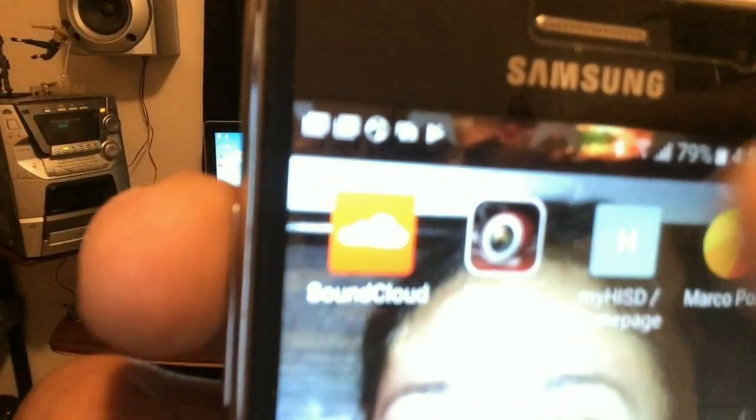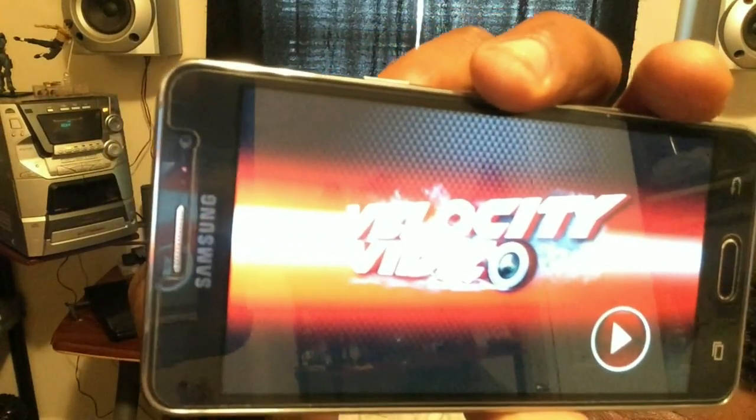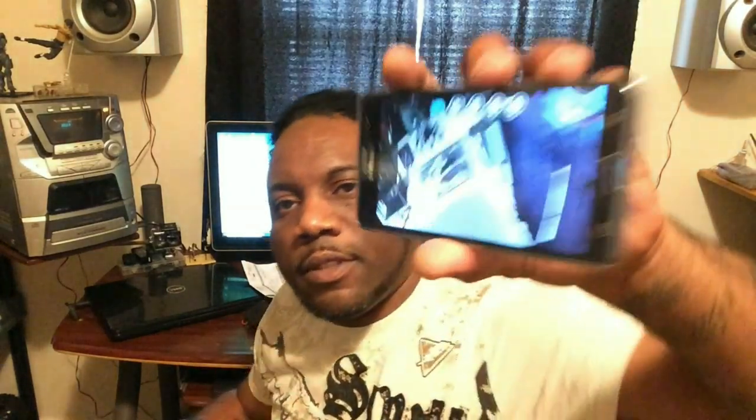Then I go back out, I go to the app which is right here. That's the app — it's called Velocity Video. It looks like this. Let's get in like that. Press play. And voila — look at that. It's HD, like I was telling y'all.